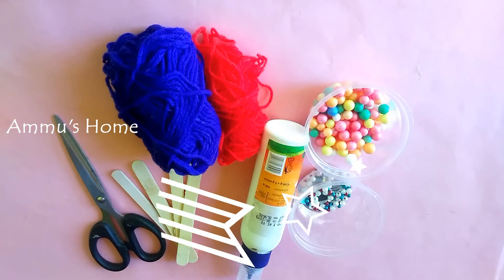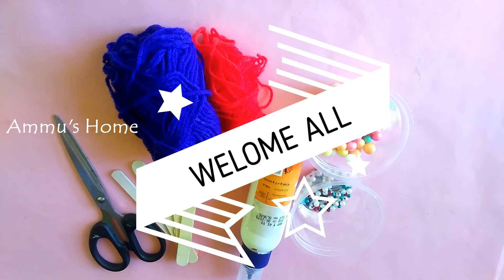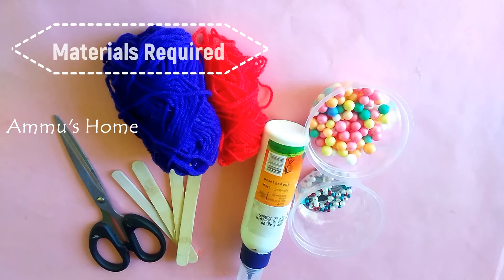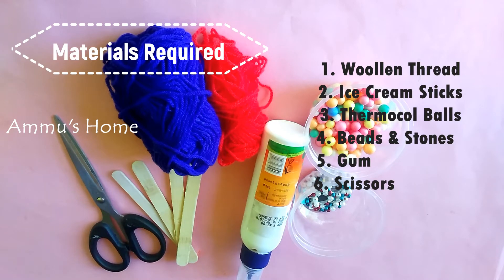Hello! Welcome back to my channel! Today, we have a simple craft. It's a wall hanging — a simple wall hanging.